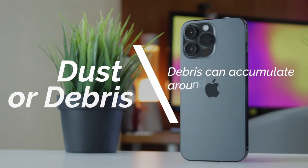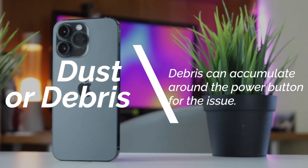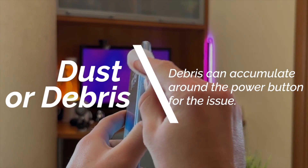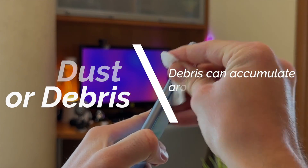Dust and debris. Over time, dust, lint, or other debris can accumulate around the power button, causing it to become sticky or obstructed. This can prevent the button from making proper contact and result in it not working as intended.